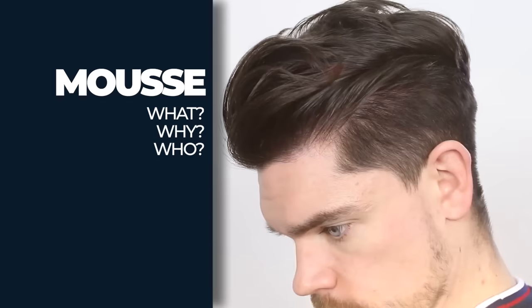This was a hairstyle I did with a mousse, which you are going to see coming up. Who can use a mousse? Anyone can use a mousse. If you've got fine hair, if you've got thinning hair, you can use a mousse. It's going to help to provide body. It's going to wrap the hair and give it great structure to then go on and style. If you've got coarse hair or thick hair, you can also use a mousse.